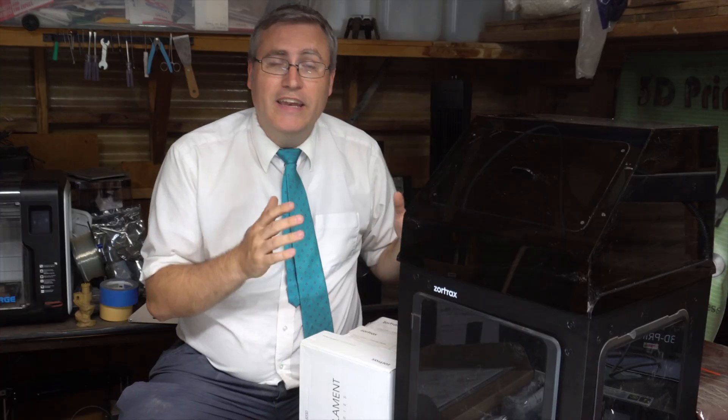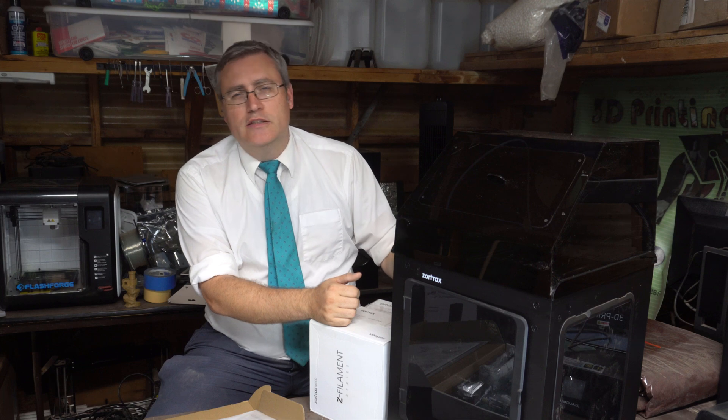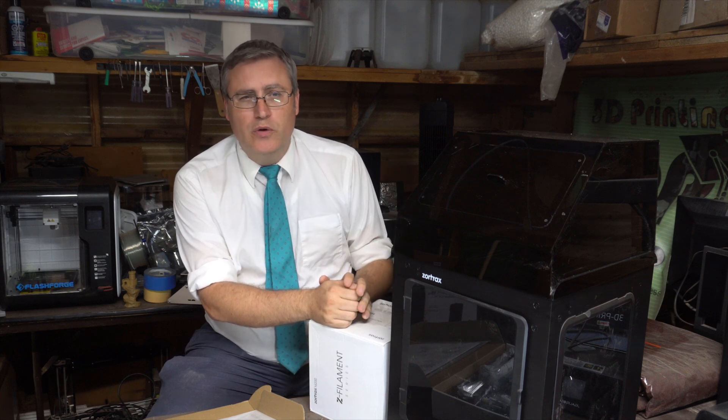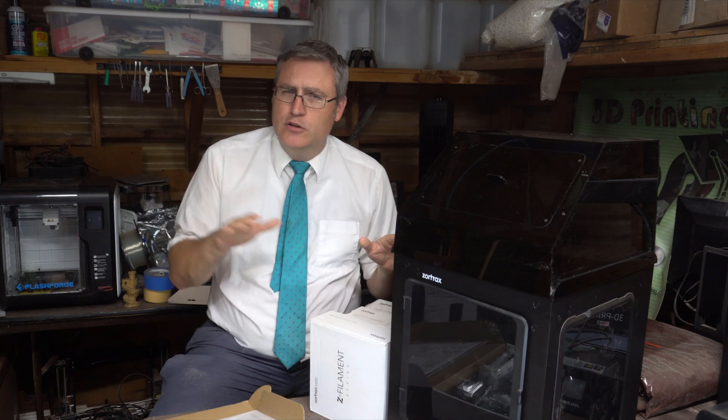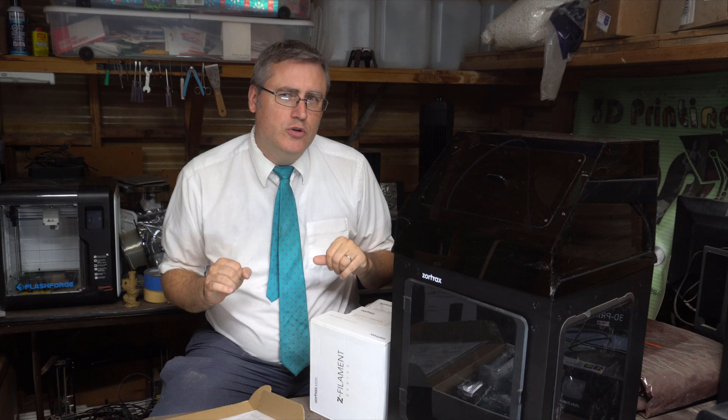I was so excited that I was doing something I hadn't done since my first 3D printer — I was making lists, writing out the things I wanted to use this printer for. That's a feeling I haven't had in a very long time. Unfortunately, it didn't last. The Zortrax is not a cheap consumer 3D printer; this is more in the prosumer range, about the same cost as an Ultimaker 2.